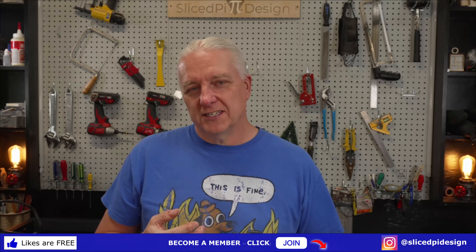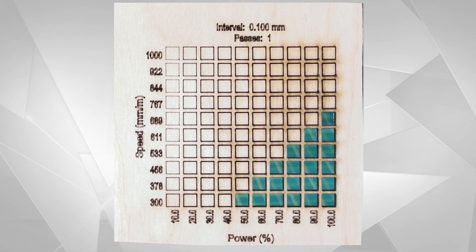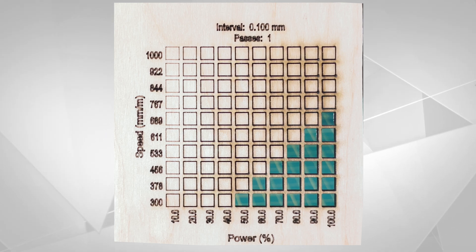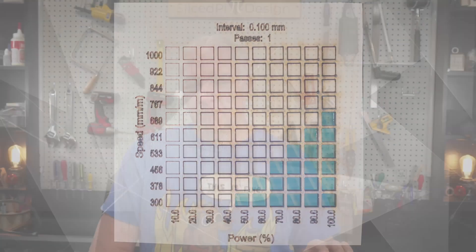The results are in for the 40 watt Longer B1 and they're predictably good. If you were buying a B1 and you're on the fence between the 33 watt laser and spending the extra money for the 40 watt, I pulled the 30 watt results from the tests. They aren't exactly apples to apples, but if you look at the cut test — on the 30 watt at 300 millimeters a minute, you're up to 50% power before you really start cutting. By contrast, on the 40 watt it's 30%. Definitely much more power. So if you want a cutting laser, the 40 watt might be your choice.